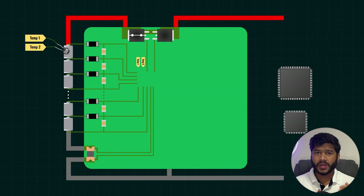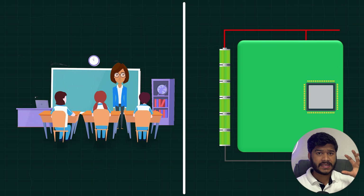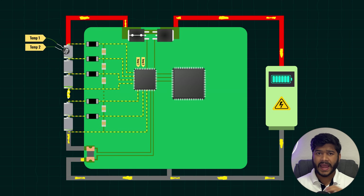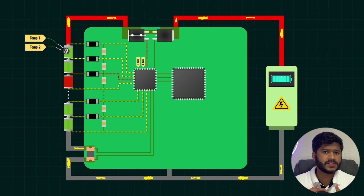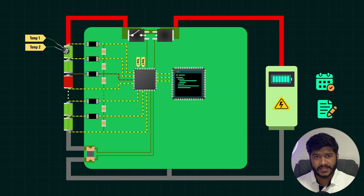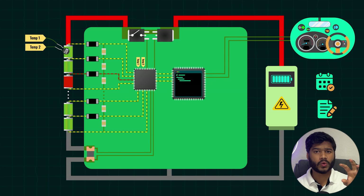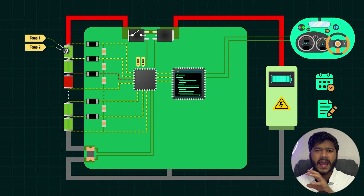In a BMS, the microcontroller works with the BMS IC as a supervisor. To use our BMS analogy — cells are students, the BMS IC is the class monitor, and the MCU is the class teacher who is the actual decision-maker. The AFE measures and reports everything, like each cell's behavior, and can even take immediate actions if a rule is broken, like disconnecting an overcharged cell. The MCU listens to all these reports and decides higher-level actions. It keeps notes, logs events, calls for help when needed by communicating with outer systems, and ensures the BMS runs smoothly. The MCU doesn't replace the BMS's own actions — it simply organizes and manages them.